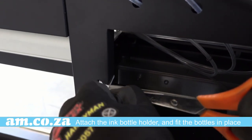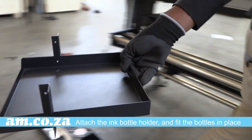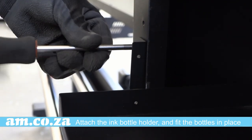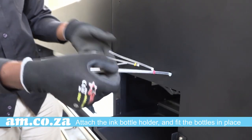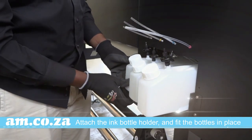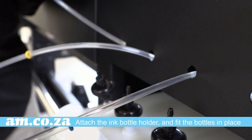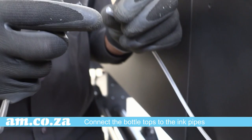Move into the back of the machine. Attach the ink bottle holder and fit the bottles in place. Make sure to twist it. Connect the bottle tops to the ink pipes.